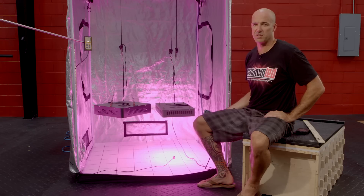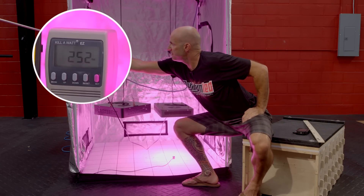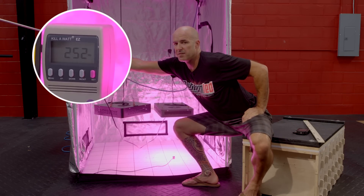Now time for the Platinum LED P450. The first thing we're going to do is verify the wattage draw, which we show to be right here at about 253 watts of usage.